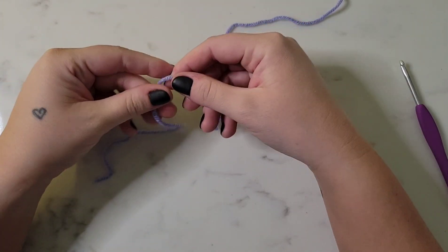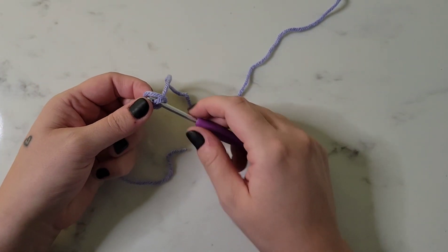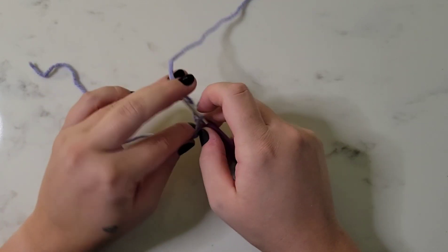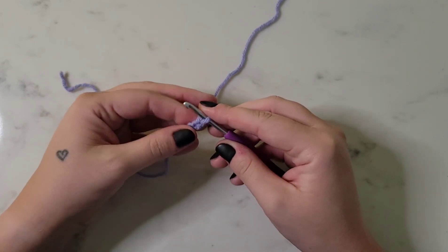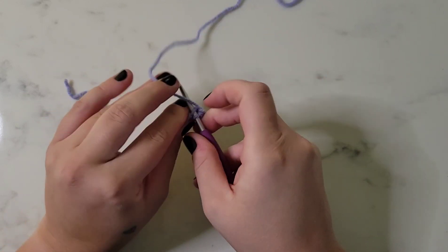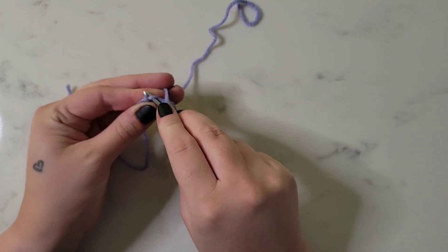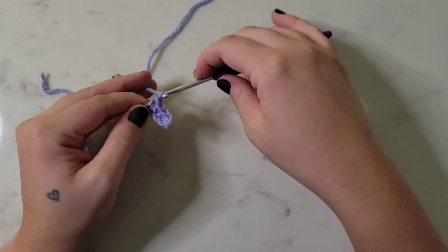To begin, we'll place a slip knot on our hook and we're going to chain five chain stitches. For row one, we're going to single crochet in each stitch across - that'll be a total of four stitches for this row. At the end of each row we're going to chain one, so just know that you always chain one before you turn.